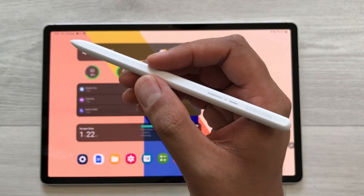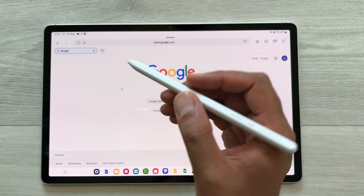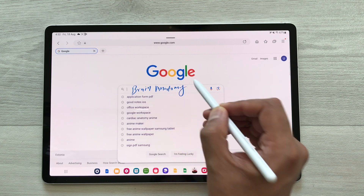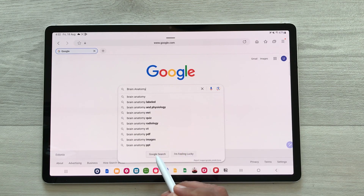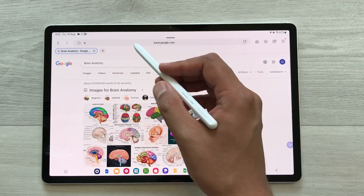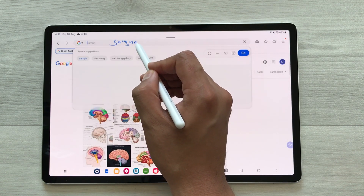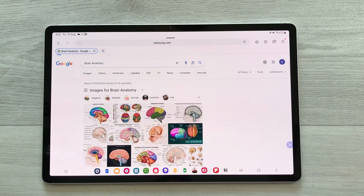The next feature is about S Pen to text. For example, I want to search something on Google. I will use my S Pen, select the search field, and start writing — for example, 'brain anatomy' — and it will convert it into text. Then I select Google search and it shows me the results. The same way, I can also use my S Pen to open a website. I just select the URL section, write the name of the website with my S Pen, it converts to text, and then it will open the website.